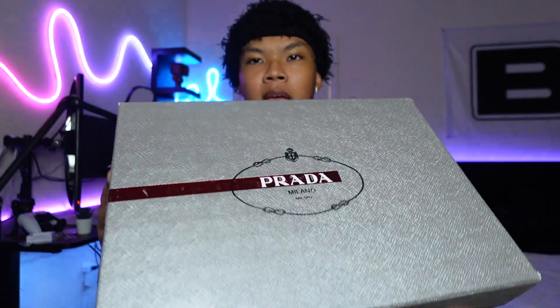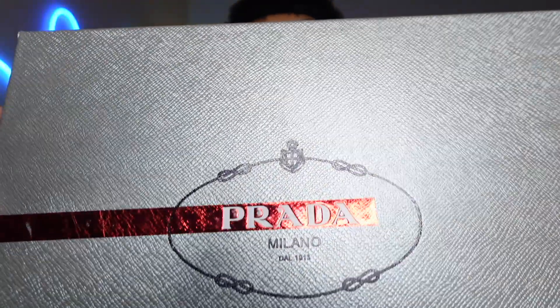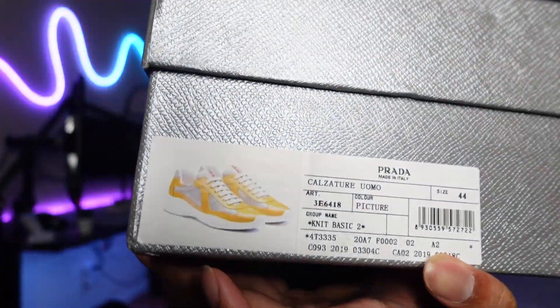Getting to the review, guys — here we go. We got the product right here in this cool little gray box with little red accents. There's the little Prada logo, and I'll show you guys the sticker as well just so y'all can see. We're gonna open them up for y'all.